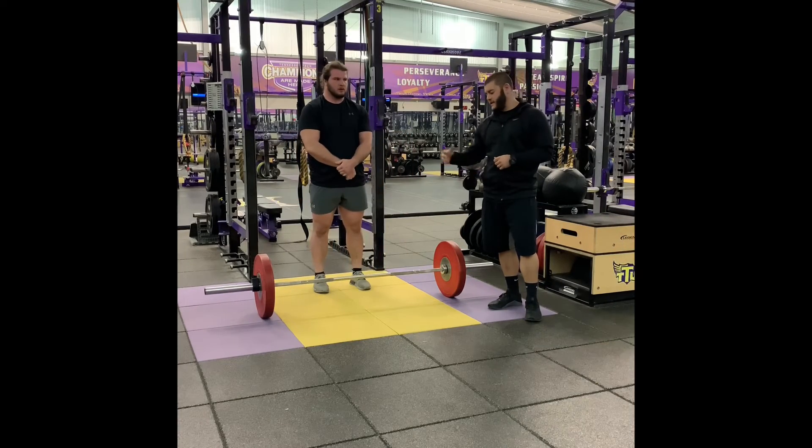Another common cue is when he gets to the bottom and goes to pull, he wants to make sure he pulls the slack out of the bar. What that is going to do is create tension in the right spots — that being his posterior chain — before he actually breaks the ground with the weight. And that is the deadlift.